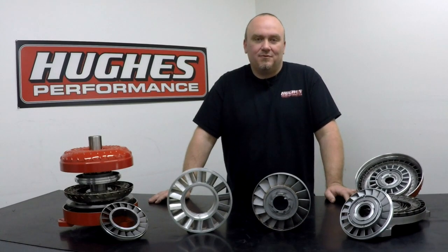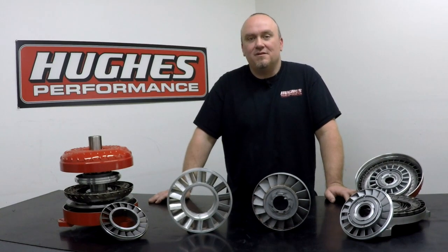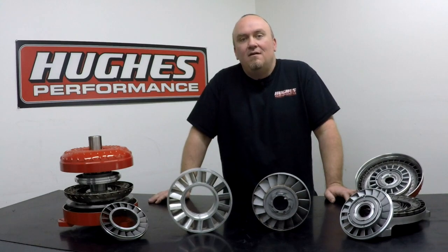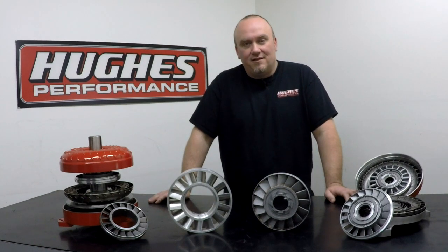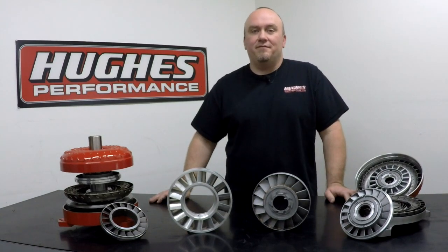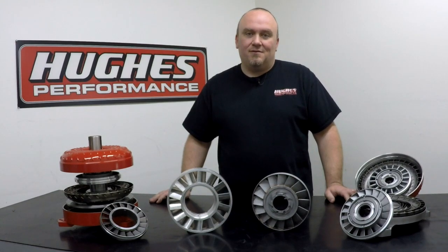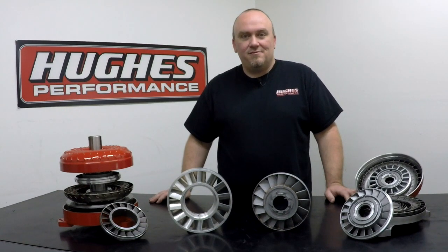Welcome to Tech Talk with Hughes Performance. I'm Pete Nichols. Today we're going to be continuing our technical series on torque converters. If this is your first time tuning into our series, we'd really appreciate it if you hit that subscribe button, like and share our videos — it really does us a huge favor. We appreciate our viewership and we couldn't do this without you, our customers.